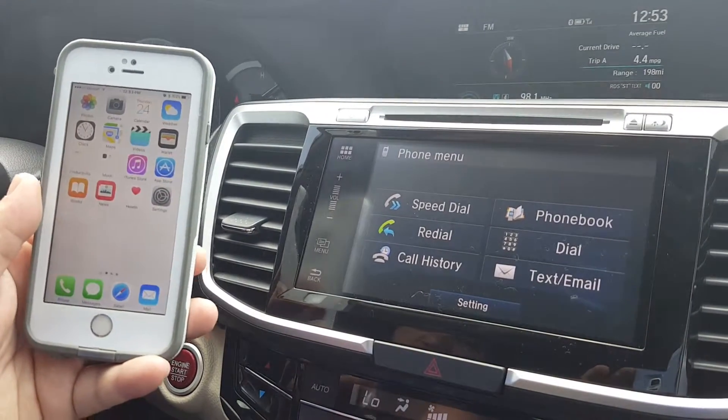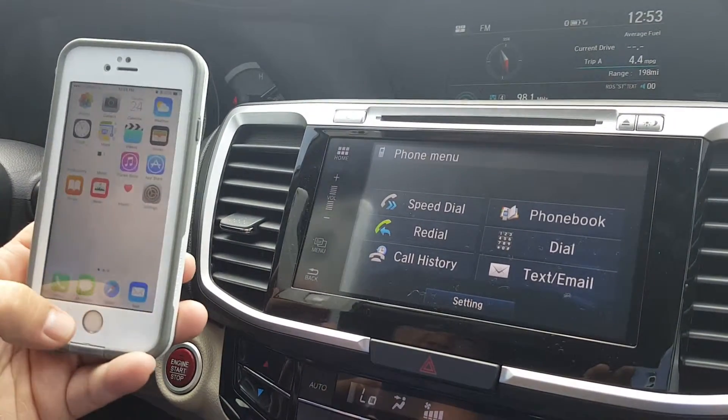So as you can see, very simple, very easy — just took a few seconds. That's it.